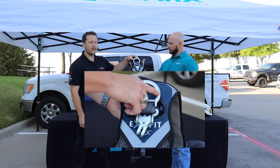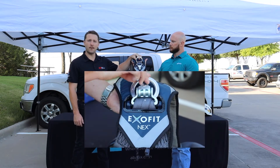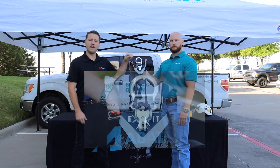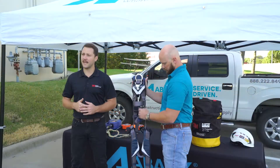So the hardware on your body harness — every harness is going to have a back D-ring. When you're doing that inspection of that back D-ring, you're looking for any rust, pitting, or corrosion. If the back D-ring is deformed, maybe it's been subject to a fall, it's got to be taken out of service.